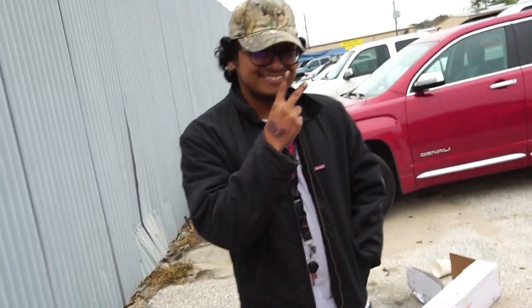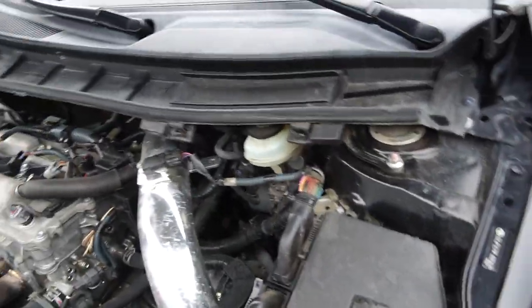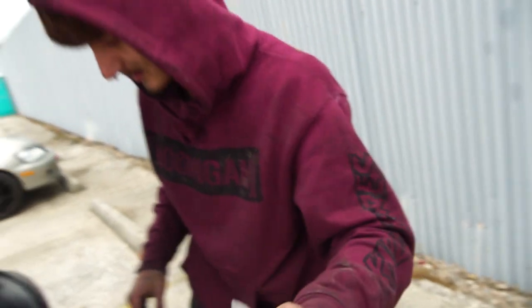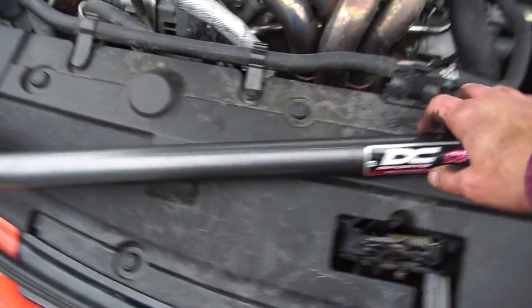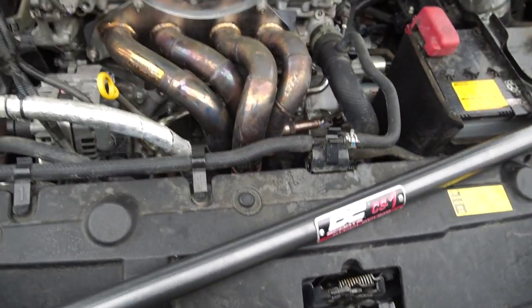Zaya, hit him up. Your 16 ratchet's broken — how do you break a ratchet? Anyway, what I got is a DC Sport strut bar. Yeah, we were gonna do it at the house but we're like, might as well do it here.